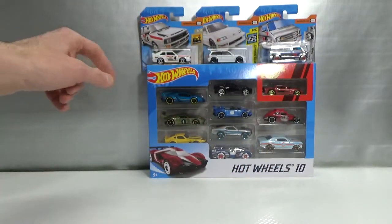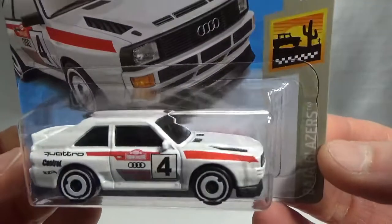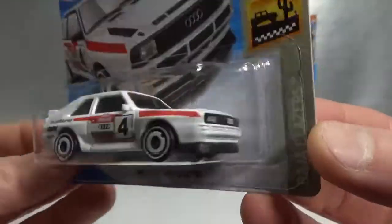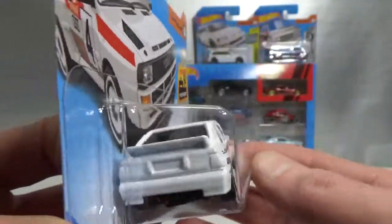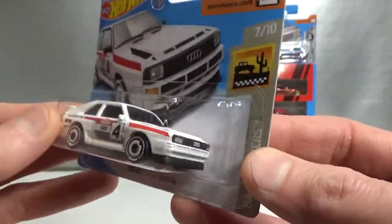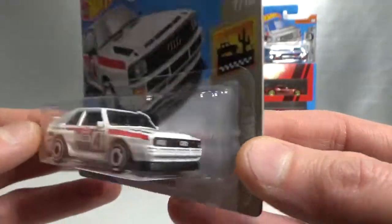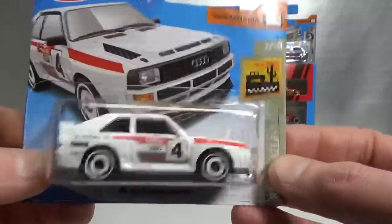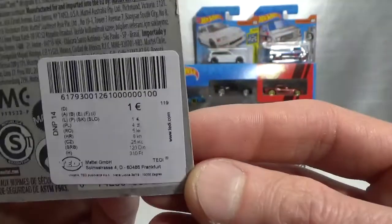And then onto Hot Wheels. Very happy to find this one — the '84 Audi Sport Quattro. I was not expecting to find it, and I was expecting that if I did find it, it would have some issues. There was another one in store that had a casting issue — some broken Z-Mac I think. So I did not pick that one up, but this one looks pretty okay, so I'm very pleased with that.